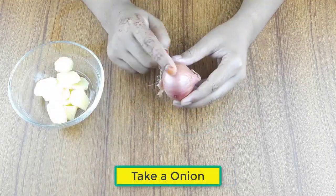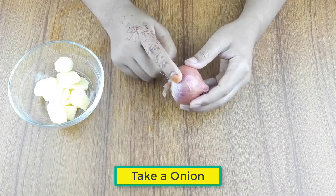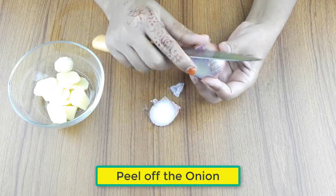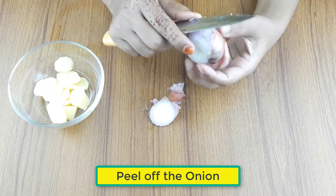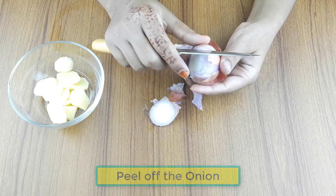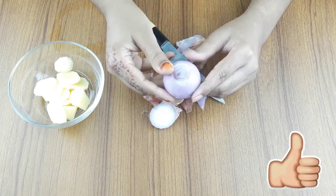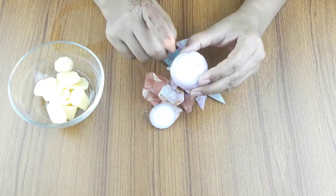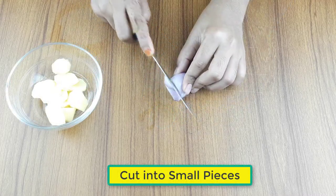Now take an onion. Peel off the onion and cut it into small pieces.